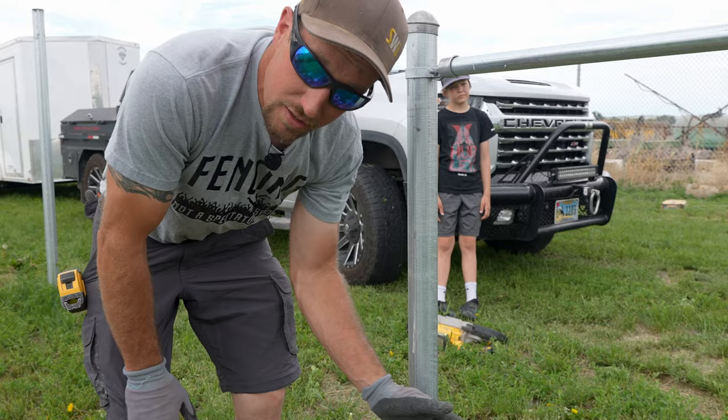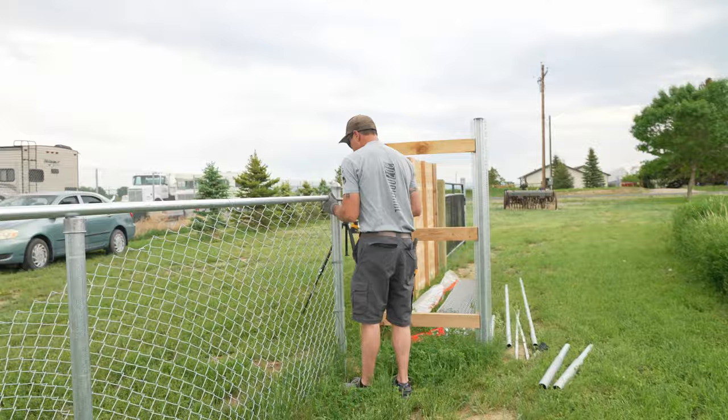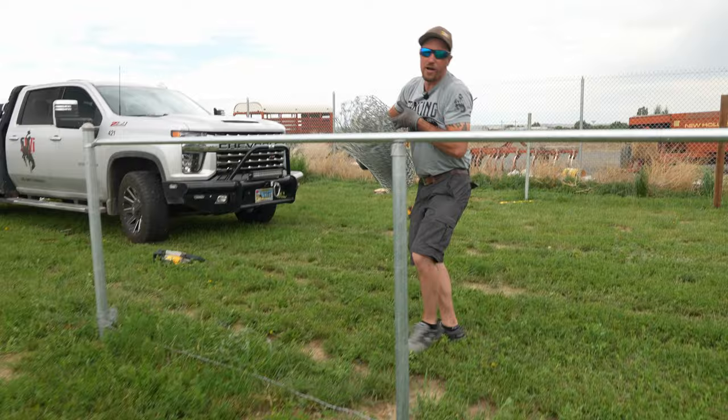When you take the nuts and bolts out from the tension bands, make sure not to remove the nut and bolt from the tension wire if your fence has a tension wire. We're going to go ahead and loosen the top rail.